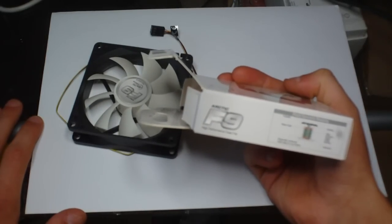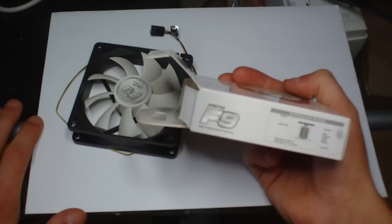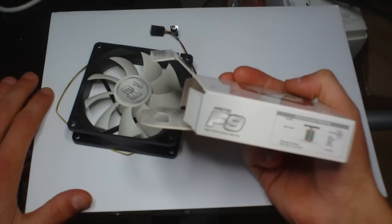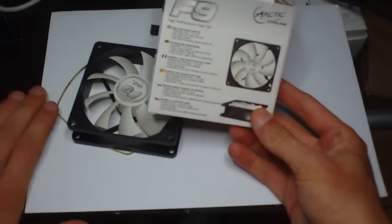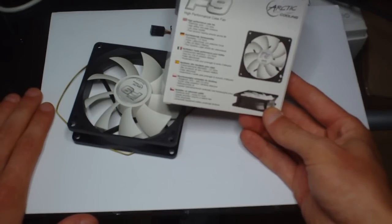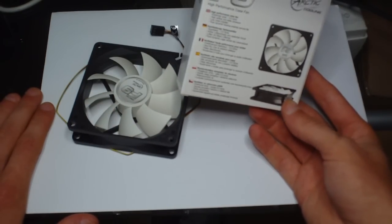One thing to note on these is they have fluid dynamic bearings for the fans. It's a new design — basically, they have more lubrication in them. They say these fans last over 20 years if you leave them on constantly.